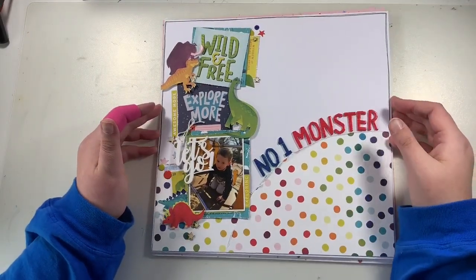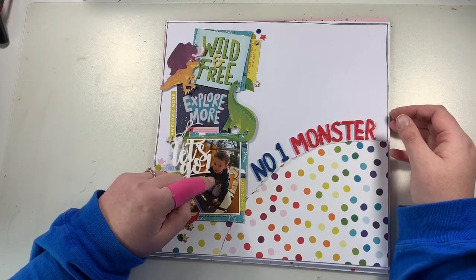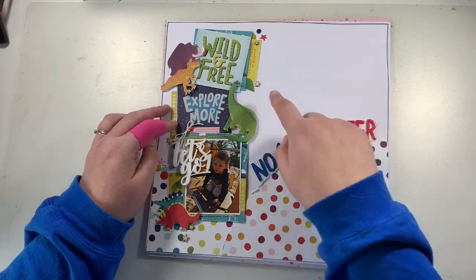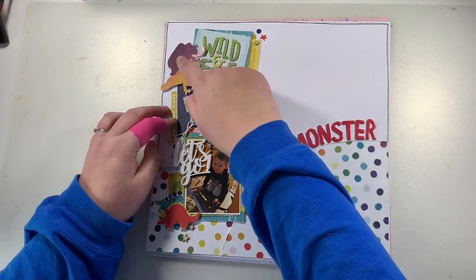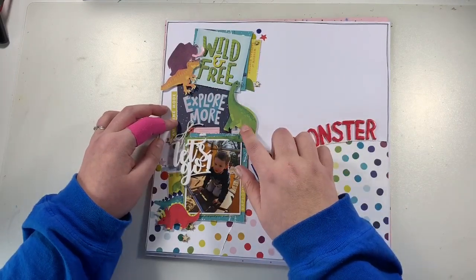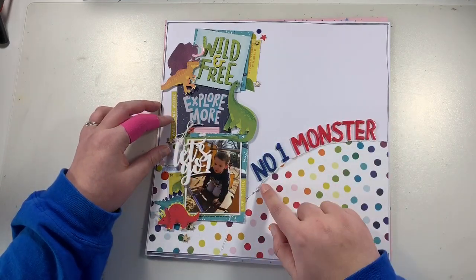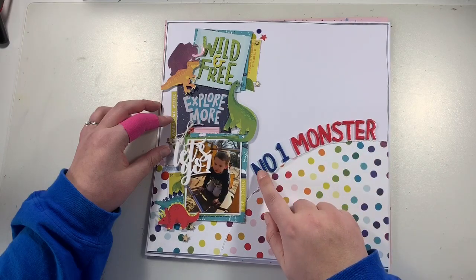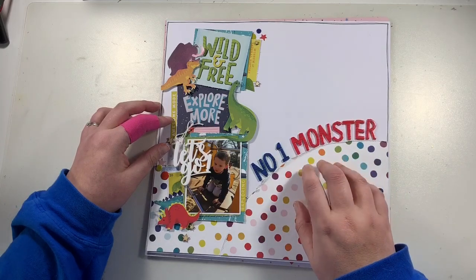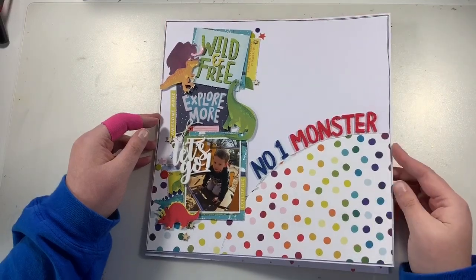Going back to Field Trip again — a little photograph of my youngest nephew. I distressed the edges and fussy cut some dinosaurs (there are some in the ephemera pack, but I wanted to fussy cut specific ones). I added a Bramble Fox perspective piece and used thickers from the collection to spell out 'Number One Monster.' The challenge requirement was to use 'number one' in the title, so that worked perfectly.